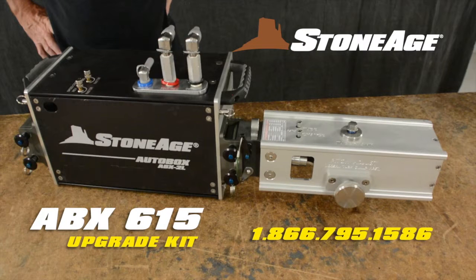Your upgrade is now complete. If you have any questions or issues, contact our customer service specialists for support. Thanks for choosing StoneAge, and keep on blasting!